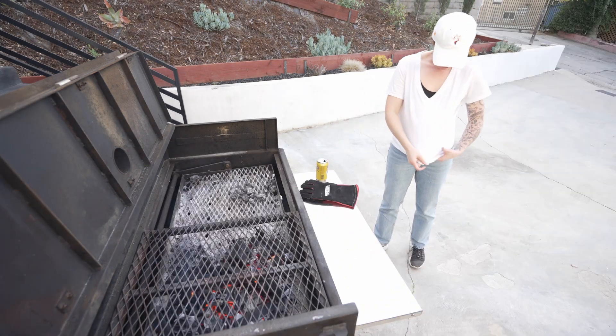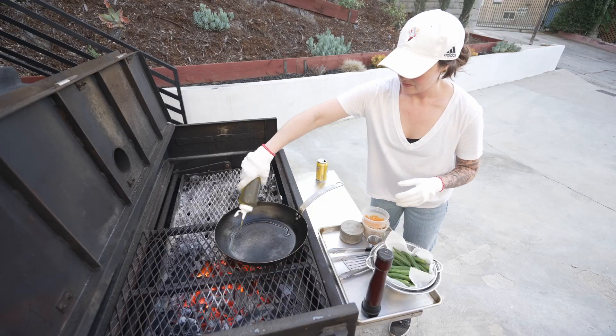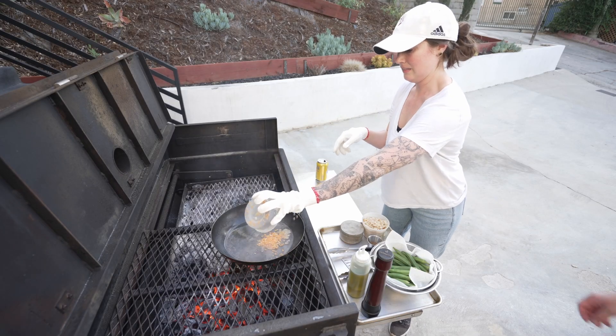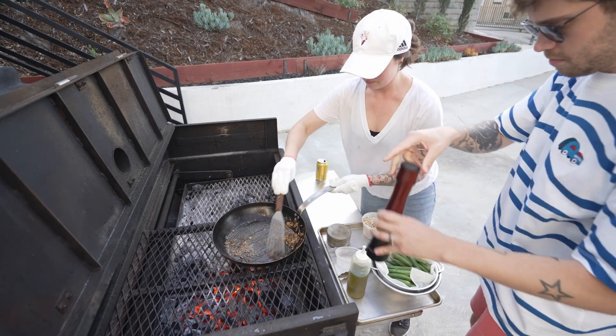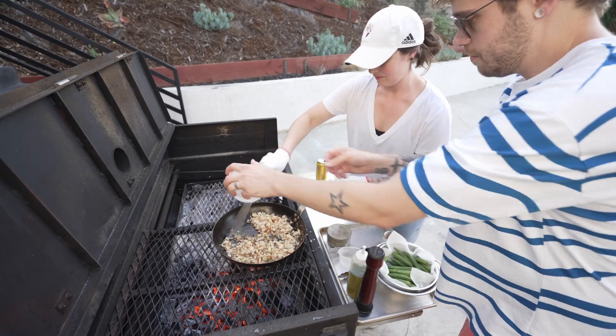My poor white shirt is white no more. Oh well. So hot behind the pan.